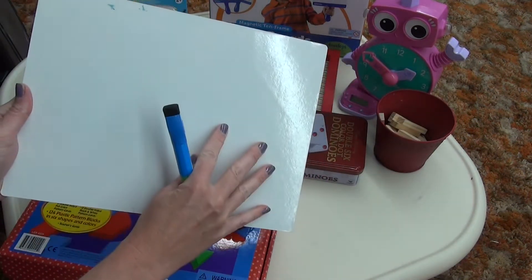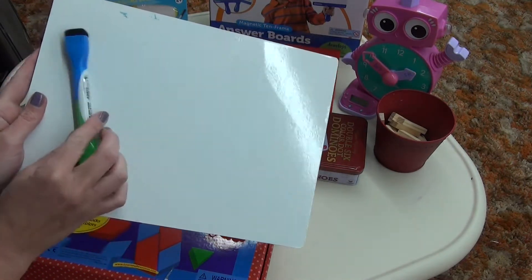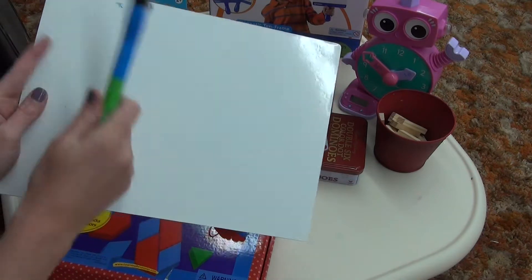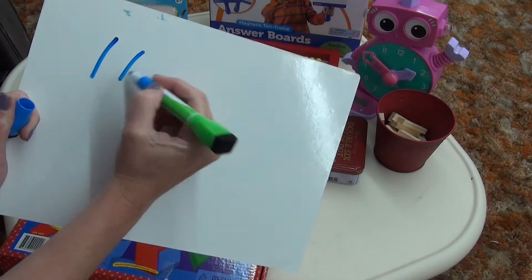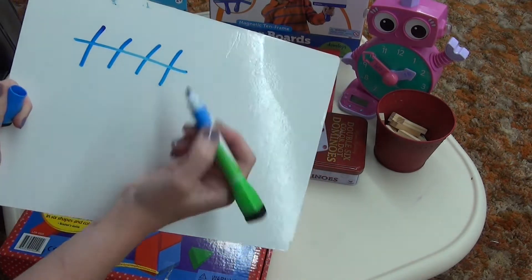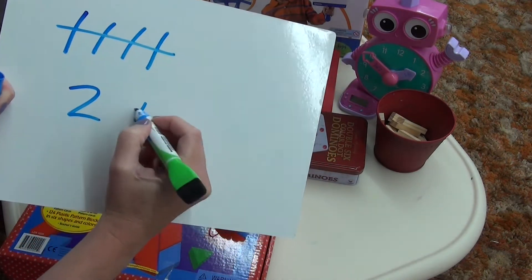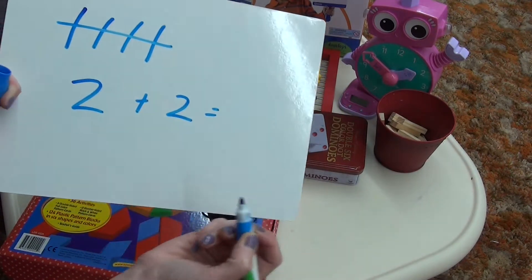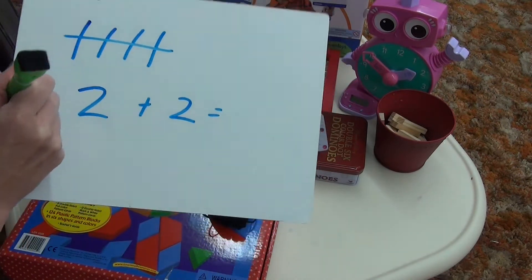I have this small whiteboard marker board, and we would use this a lot with just a marker for tally marks. That way it was a little more relaxed writing — not so precise with the pencil — so you can easily do different things, erase it, put the answers, easy fixes.